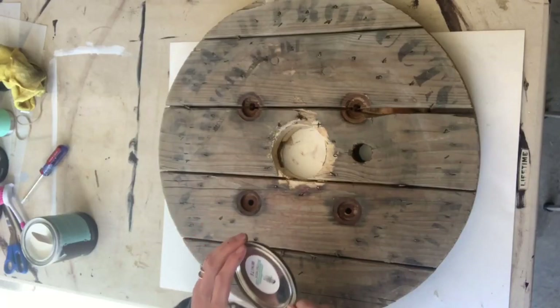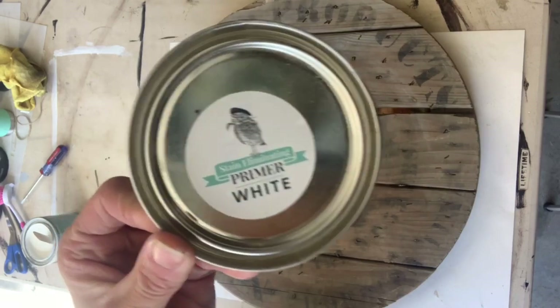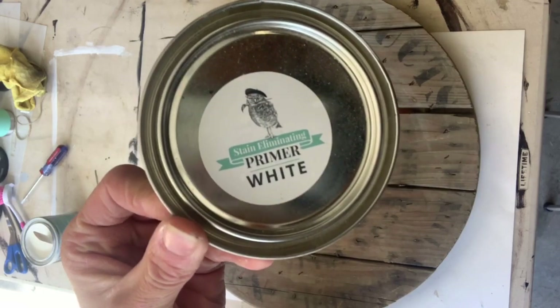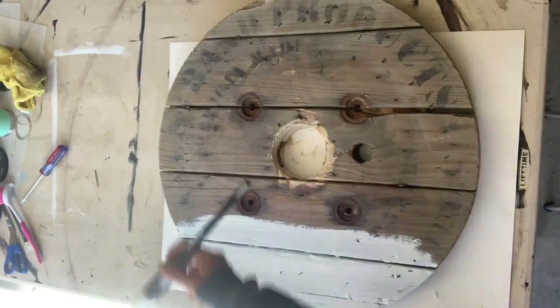I started with a used piece of a wooden cable reel or wire spool, and I cleaned it really well. Then I took some Wise Owl Stain Eliminating White Primer and I covered the entire board.